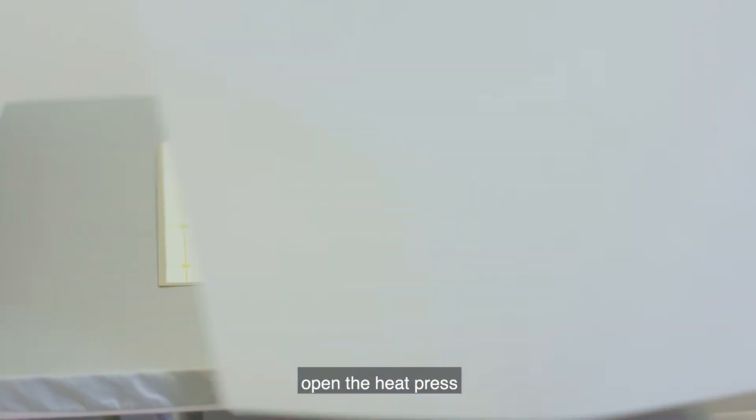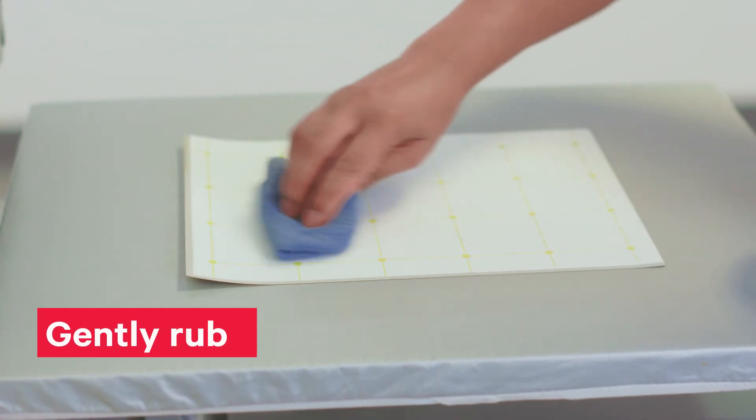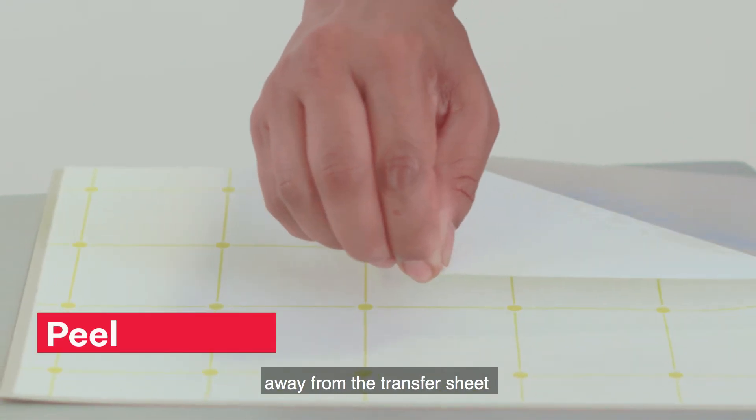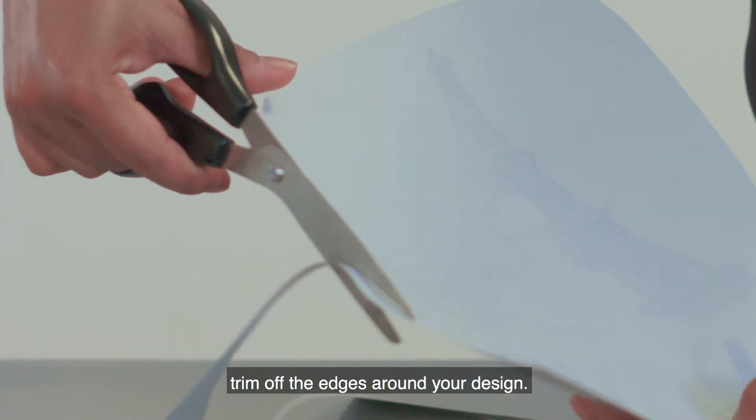Now, open the heat press and gently rub the paper with a piece of cloth. Then, carefully peel the adhesive sheet away from the transfer sheet. Then, trim off the edges around your design.